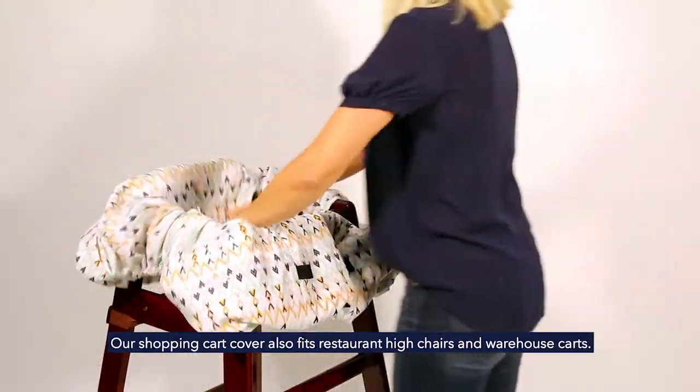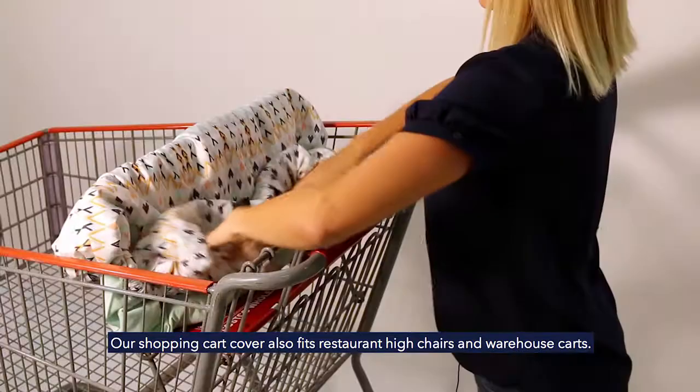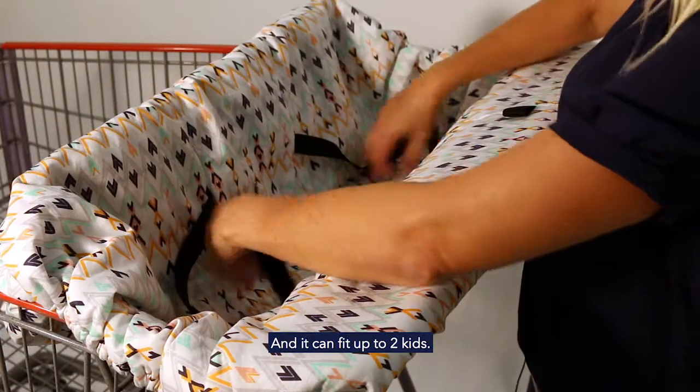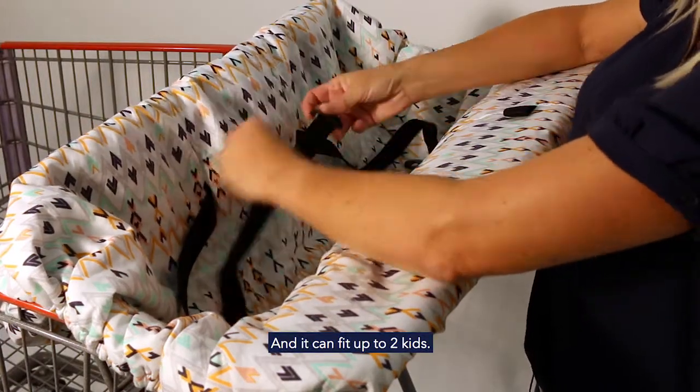Our shopping cart cover also fits restaurant high chairs and warehouse carts, which means you can take two children with you.